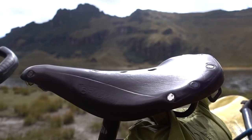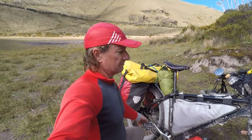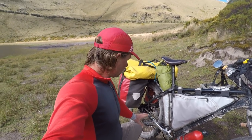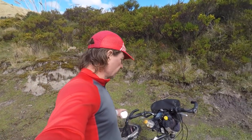Shimano flat pedals — I don't like being clipped in. I used clip-ins on my first tour and realized walking around in cycling shoes, clicking and clacking through the Louvre Museum in Paris on marble floors, was not ideal. With flat pedals I don't need to carry a separate pair of shoes — I use them for hiking and everything else. When it's hot I cycle in sandals; in cool weather like now I cycle in my hiking shoes.